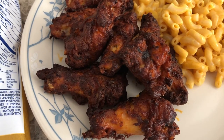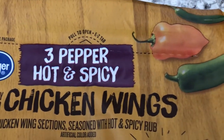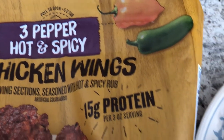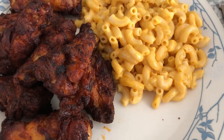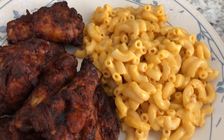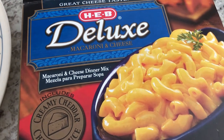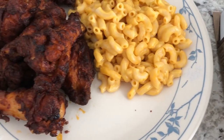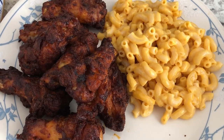These three pepper wings have jalapeño, habanero, and serrano, so they are very very spicy. With it we are just having some box macaroni and cheese from HEB, which is a grocery store here in Texas. No veggies tonight — didn't feel like making them. So this is what we are having for dinner tonight and we'll see you guys next time.